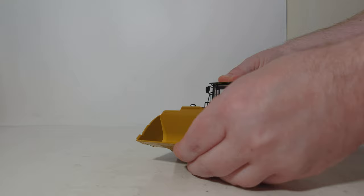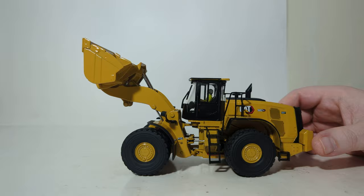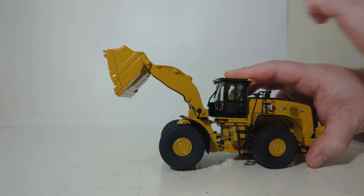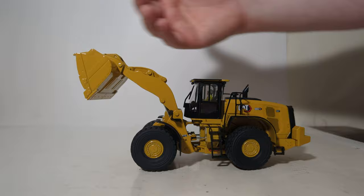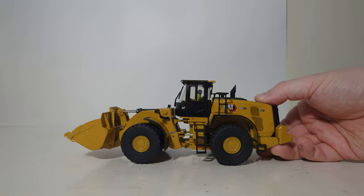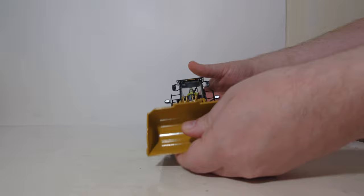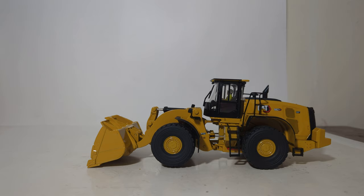That leaves us with the main loader functionality. Has it been improved over the previous 982 model? I'm happy to tell you that at least for the lift height, it is much improved. Let's curl our bucket back — that is also vastly improved. And how about the dumping angle? That has also been significantly improved. So if you've been looking for a newer Cat wheel loader but didn't want the M series because of some of the limitations in the tooling, this has all been updated and improved — thumbs up. The carry angle also passes the test, and you can even achieve somewhat of an aggressive cut angle if you're going into a stockpile of sand, for example.